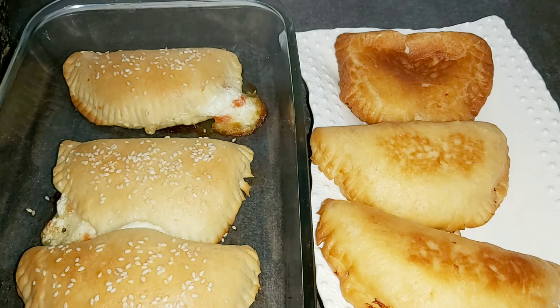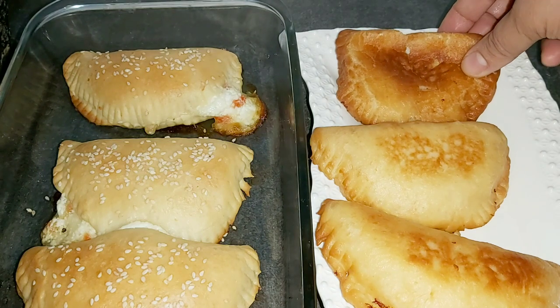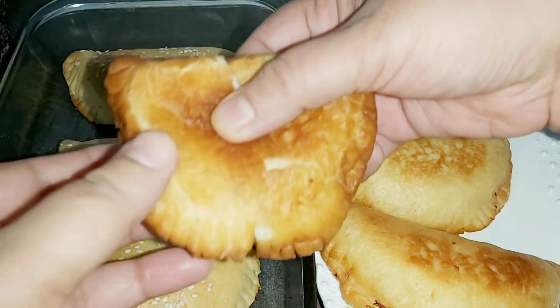I am going to make a pastry with cheese.